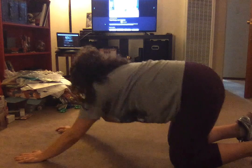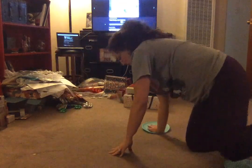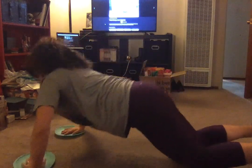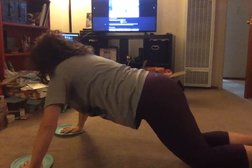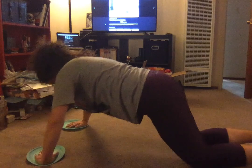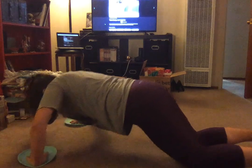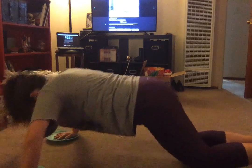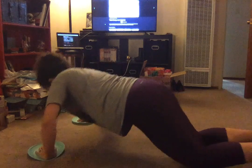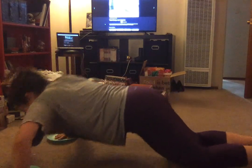Next move is a rotating push-up. I like to do my push-ups on my knees — nothing wrong with that, it's a ladies push-up. Take your right hand out wide and then move to the left, nice and easy, lots of control. Let it burn — it's supposed to be uncomfortable. Let's do two more, one more on each side.